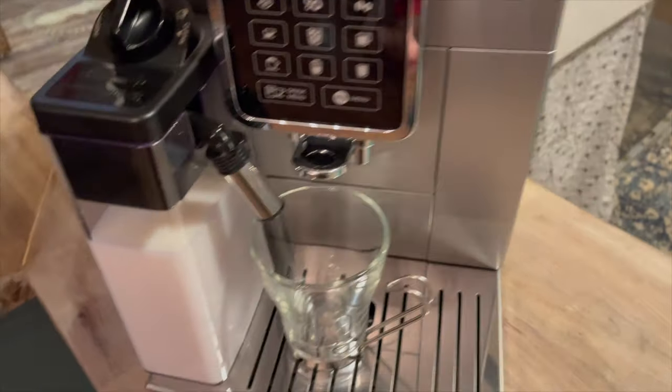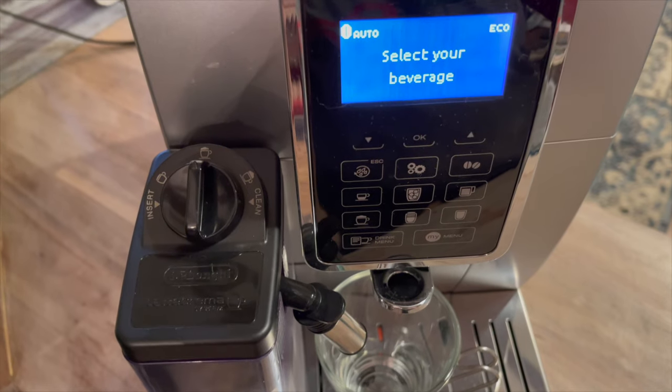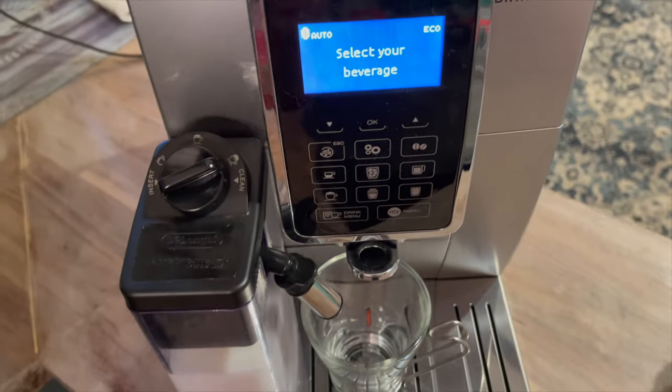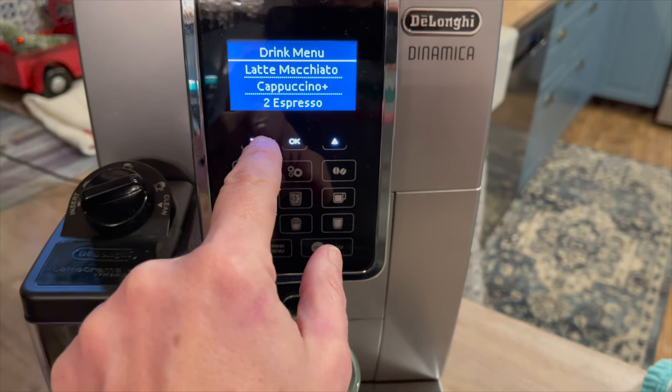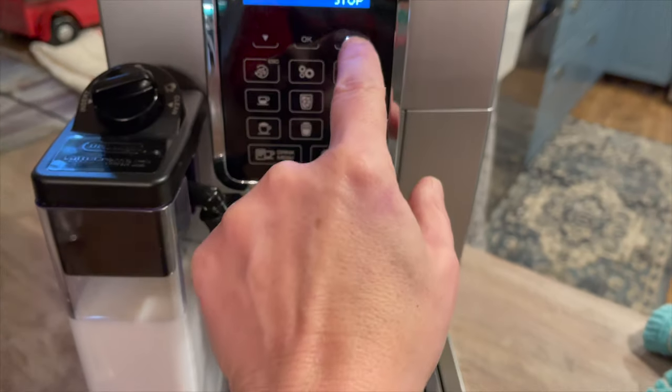You control everything via the touch screen, and it will froth your milk right in the latte crema milk frother. There are a lot of different options on the DeLonghi Dinamica, including cappuccino and espresso.